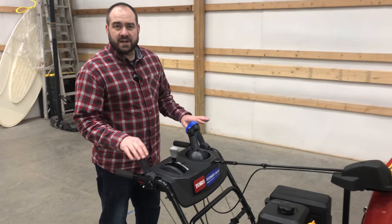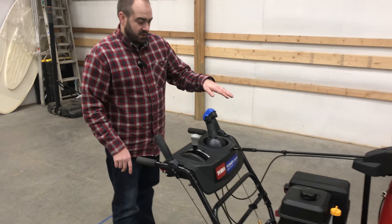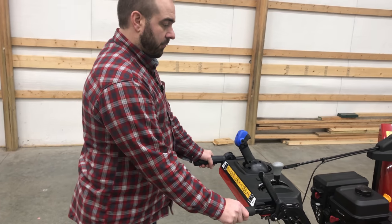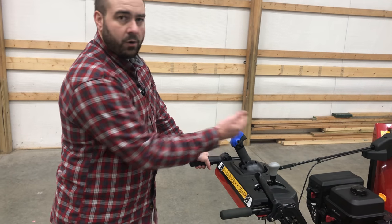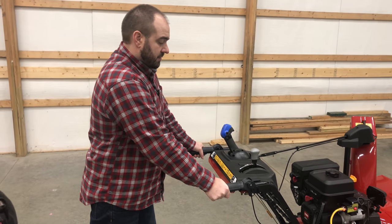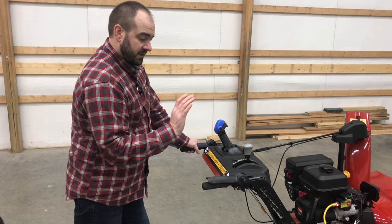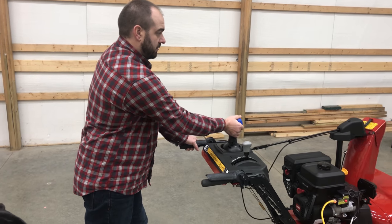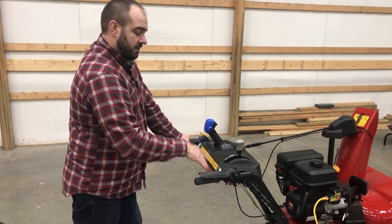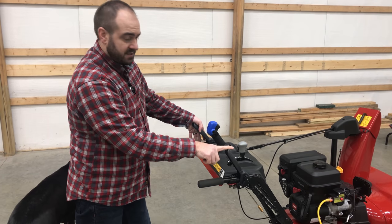Tip number three, understand the controls. The controls are very simple — there are explanation graphics on the machine. The left hand handle is your drive handle; that's what makes you go forward or reverse. So as soon as you engage that, it will start pulling or pushing. The right hand handle is what engages the snowblower impellers, so your auger and impeller will go once you press that down. You can let go of the right handle and adjust your quick stick for the chute, and grab back on if you need to. It will remain in snowblower auger mode as long as that is pressed down. As soon as you let up on the drive wheel, it will also release the auger handle.